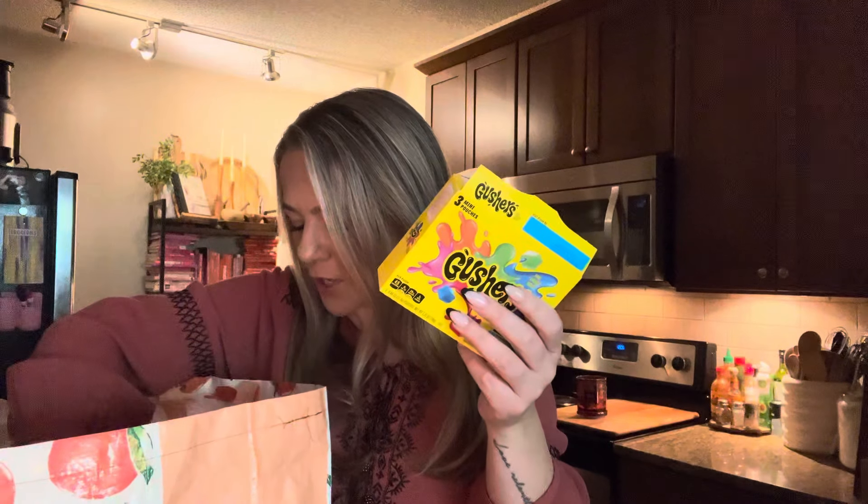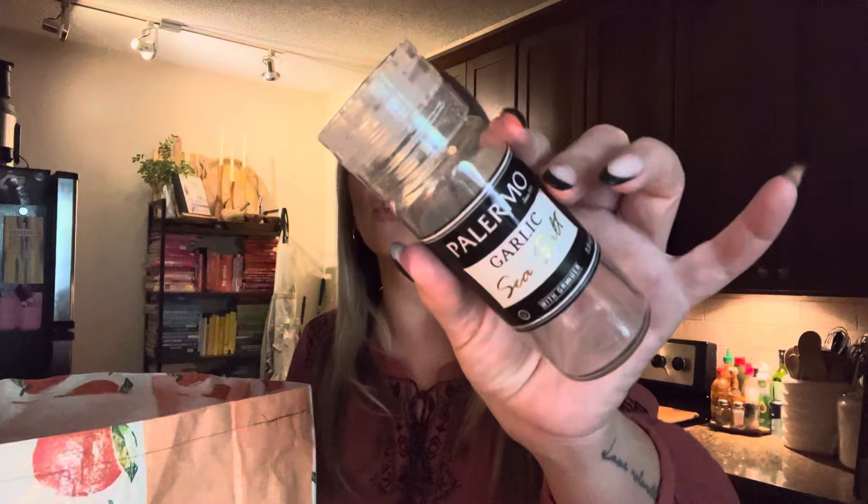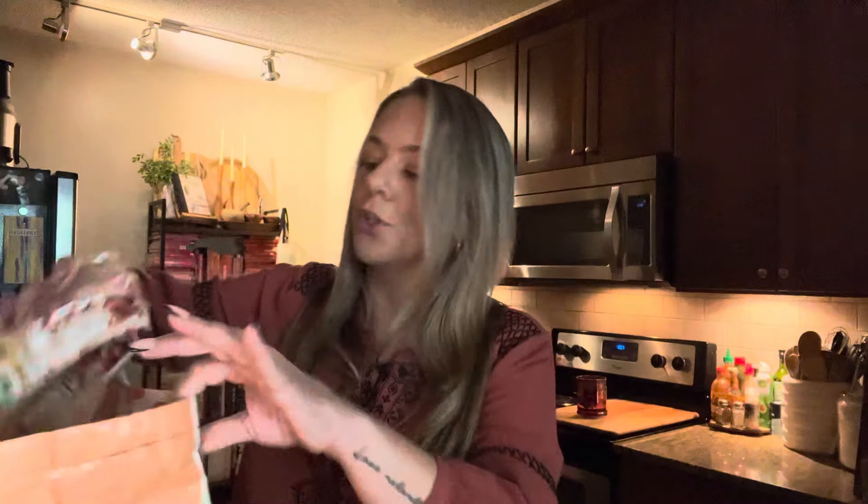Some of these candies were good y'all. These were Field ropes — sour and sweet lemonade. Those were good, definitely good. These were gonna be cotton candy gushers and we never got around to making the treats. Kaya ended up just eating the gushers and I ended up eating the cotton candy. Gushers are always going to be good. Garlic sea salt — just re-upped on this. Love this garlic sea salt right here y'all. It's so good. If you see that one, get it — that stuff is good y'all.